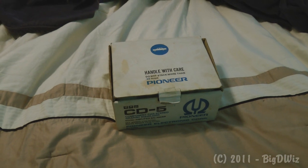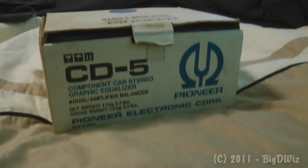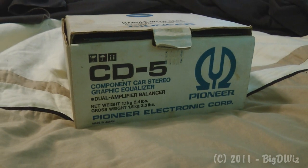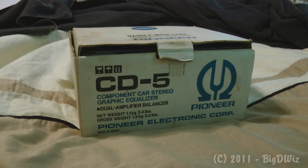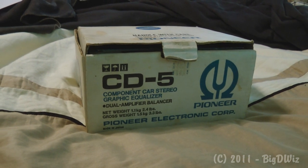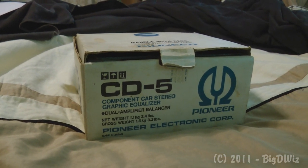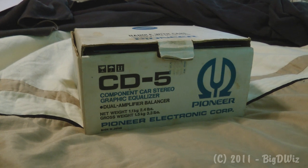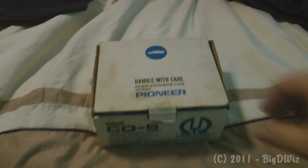Alright, Big D here. I'm going to give you a brief tour of the Pioneer CD5 graphic EQ that I currently have for sale. I just wanted to give you a walkthrough video review so you could see what's included and what everything looks like. So let's get started.